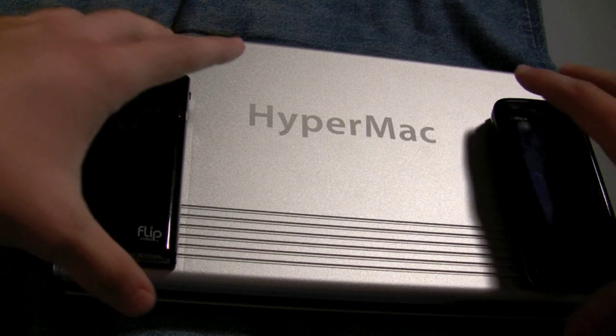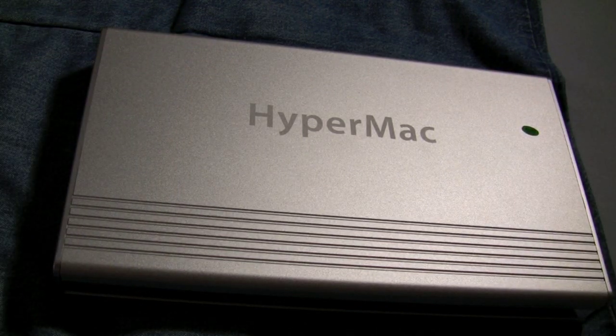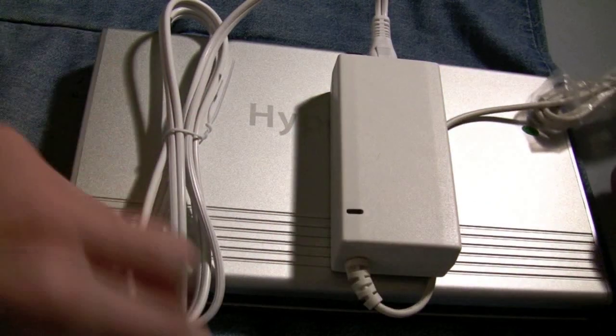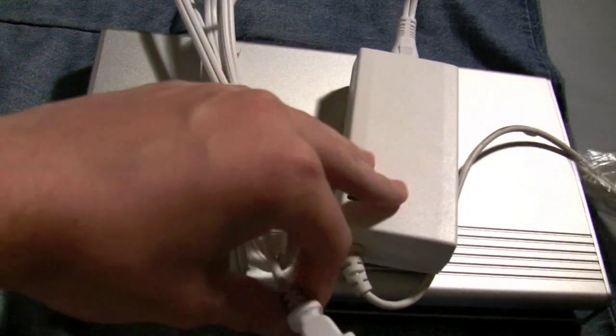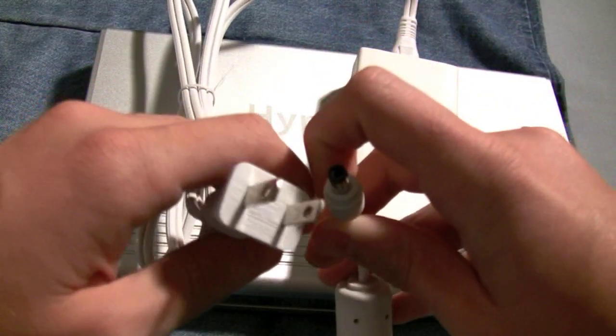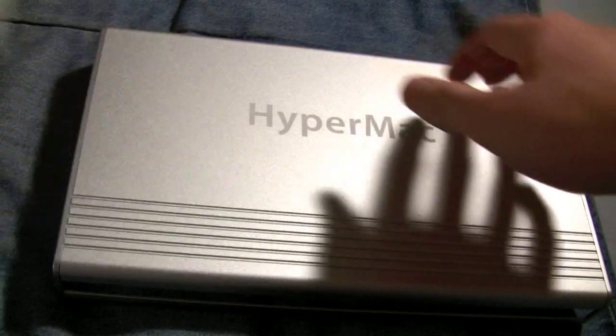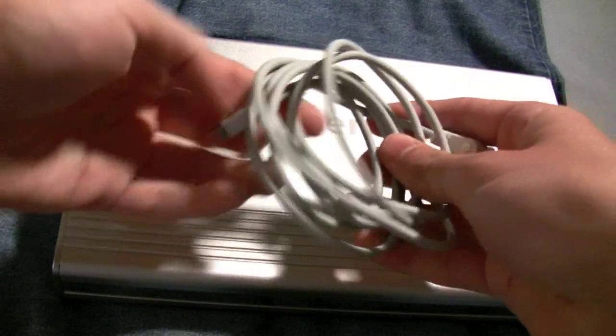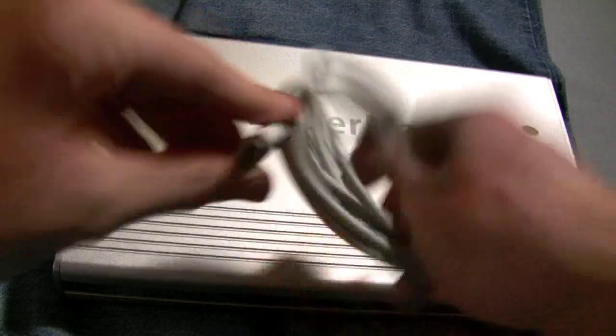But what else do you get when you order a HyperMac? I'll just show you. Of course you have your charging cable — standard AC, a power brick, and then this to plug into the device. And then you get this cable right here that plugs into the MagSafe port on your computer.